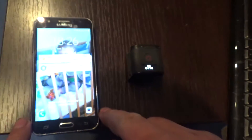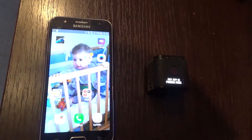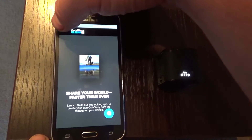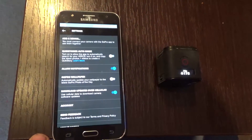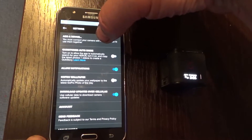Go to your Android phone and start the GoPro application that you have downloaded from the Play Store. Enter the menu and click Settings. Now click Add Device.